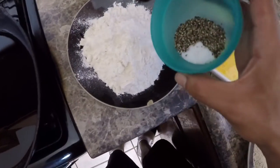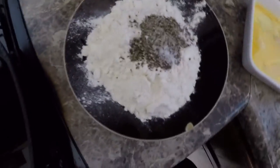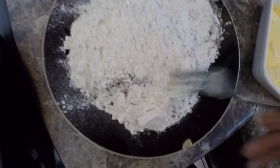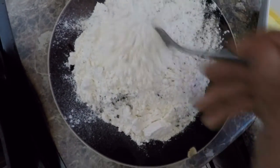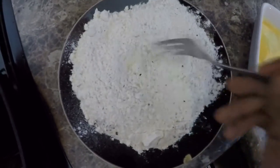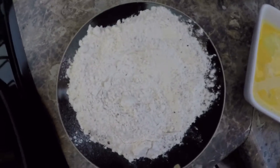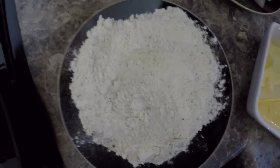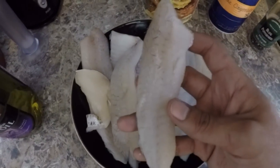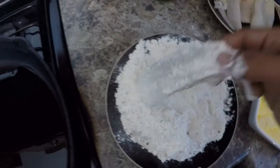Mix it up with flour and just mix it up with a fork real quick. I use a lot of pepper because I like the flavor of it — it gives it a beautiful flavor. After you're done mixing your flour, pepper, and salt, grab your filleted surf perch.